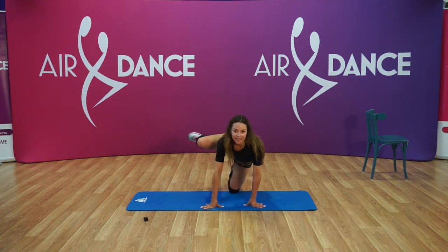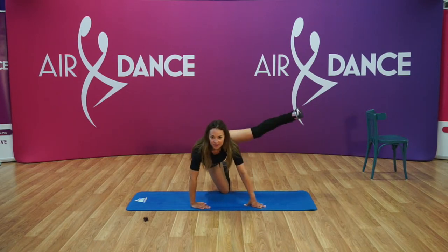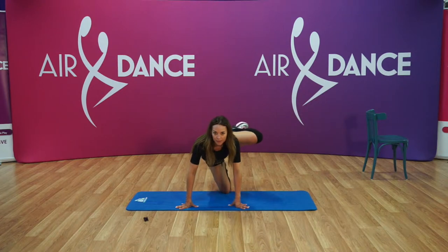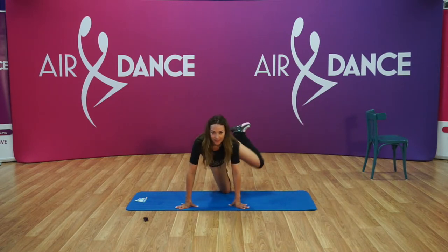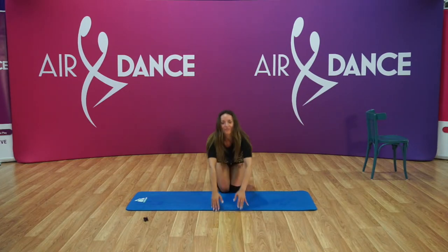And bring in. Side, flex. Last one, and change. And out, flex, in, and down, and out. And down, and hop. Last one. Good. Last. Very good. Hop, and bring it down. Good. Superb.